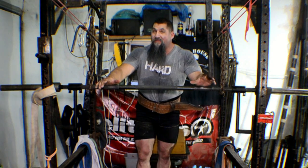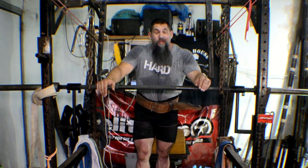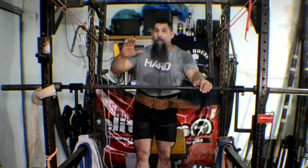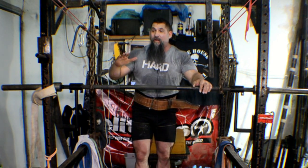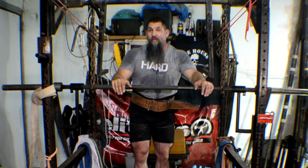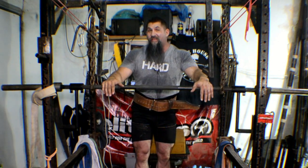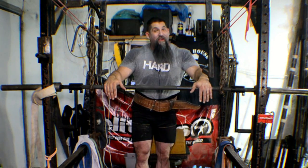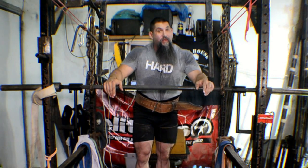Another big mistake I see being done is people simply aren't breaking the chain. They're going down and bouncing off the bottom, or they're starting from the top, going down to the safety chains, and coming right back up from the same position. And that, my friends, is not a chain suspended good morning.